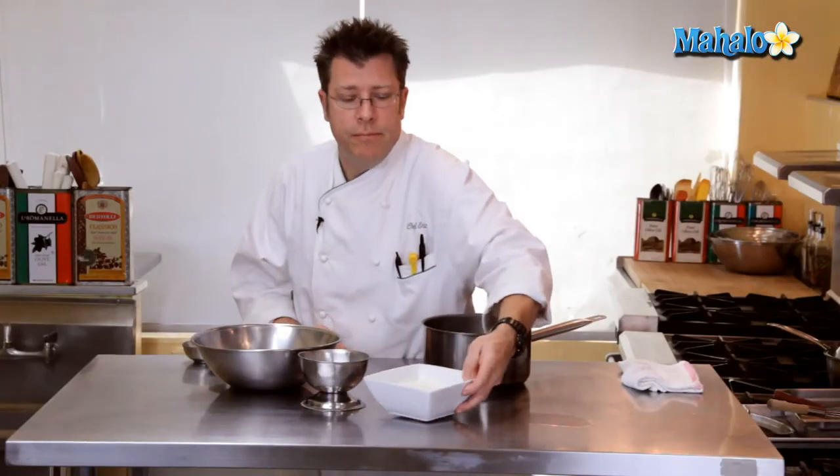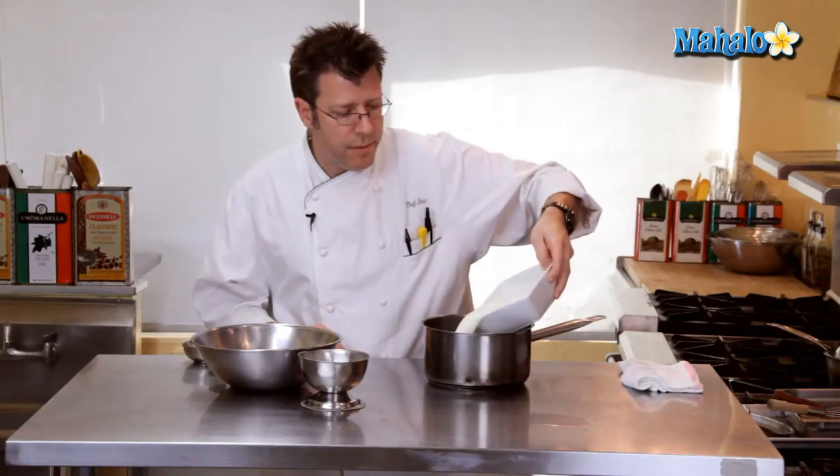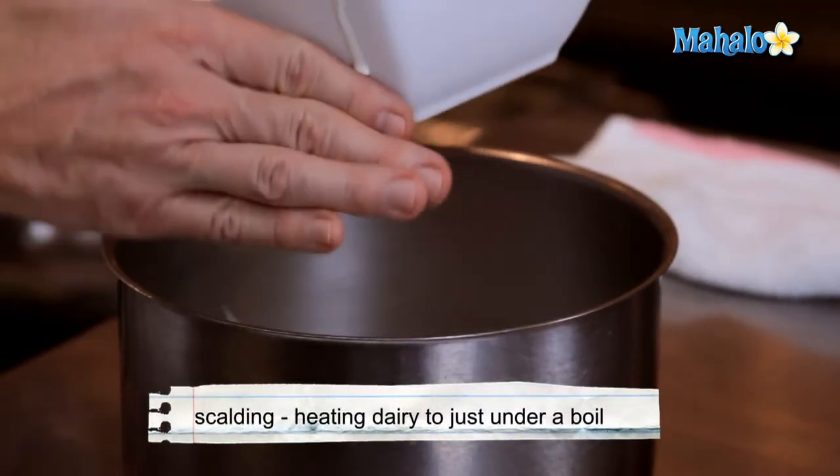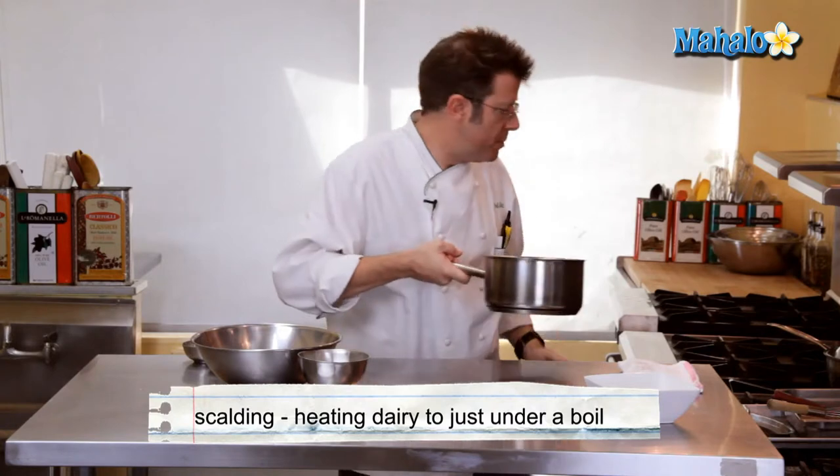We are going to take our heavy cream and begin to scald it. That means we're going to place it into a medium-sized pot and put it over a high heat just until it starts to begin to boil.